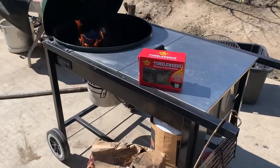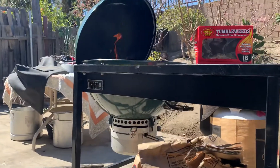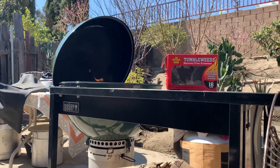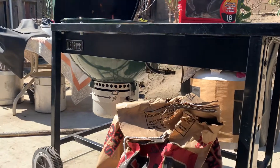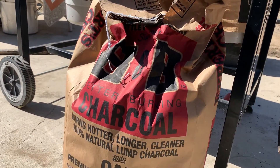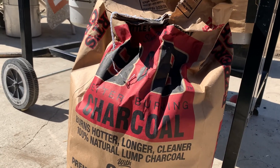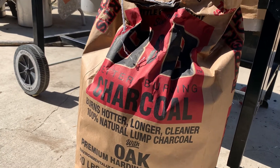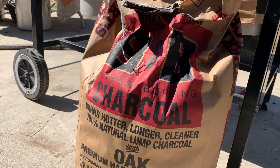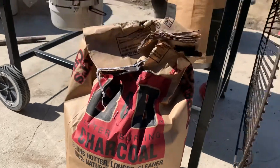I did a little grilling video for you guys. I know you guys have been asking me on Instagram for a grilling video and a review, so here's a review. I just started using — I swapped from Kingsford Matchlight and regular mesquite to B&B, B&B oak premium charcoal with oak and hardwood blends.